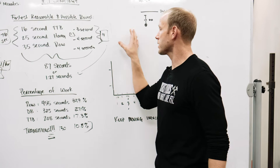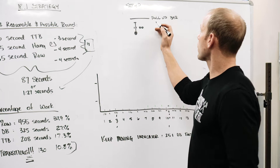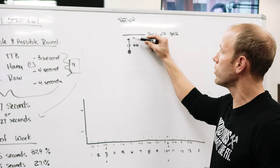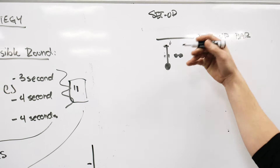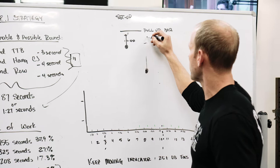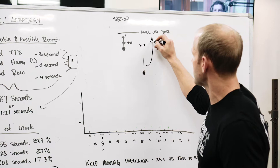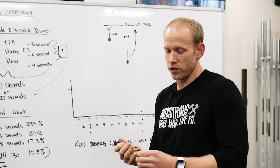Setup is super important because there's so much time committed to transitions. We recommend putting the back of your rower nearly lined up underneath the pull-up bar — no more than one foot away. For the dumbbell, line it up with the heel lock. A lot of people set up in a linear fashion: pull-up bar, dumbbell, then rower — and that's a mistake. The distance you walk is wasting a second or two per round, which adds up to 20 seconds over the workout.